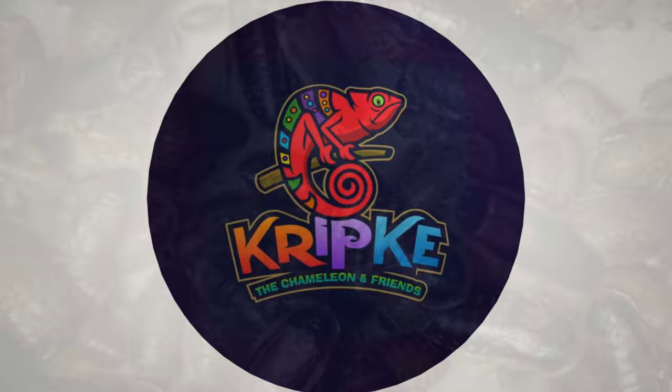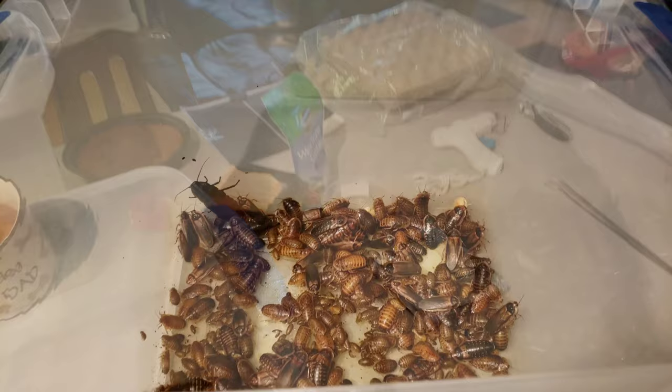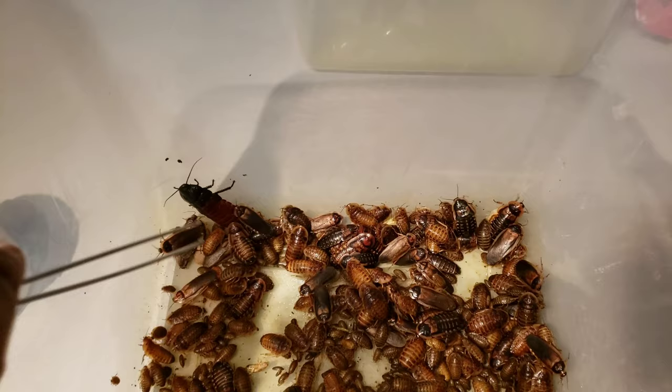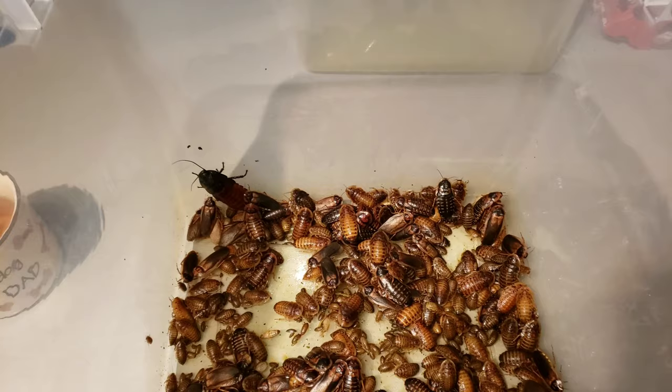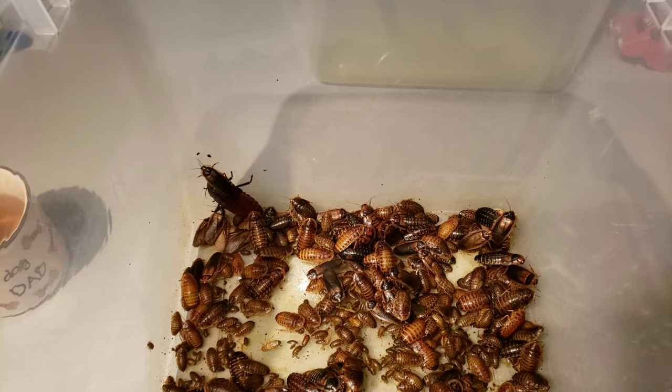This is a perfect example of why I prefer to keep Dubias over Hissing Roaches. With every good colony, there's likely an infiltrator. This guy right here is a Hissing Roach and he infiltrated my colony when I first started about two years ago. I got a bunch of little nymphs, Dubia Roaches, and for some reason he just happened to be in there. The reason I don't like Hissing Roaches is because they are very obnoxious, as you can see.